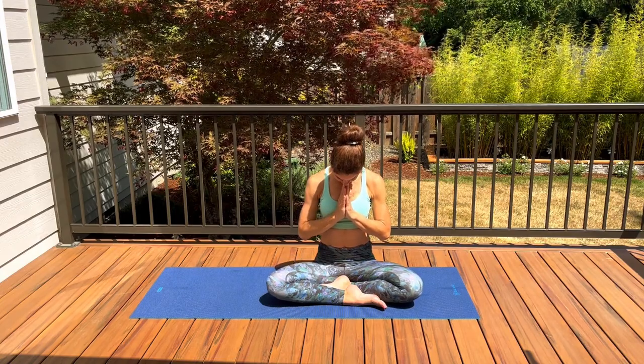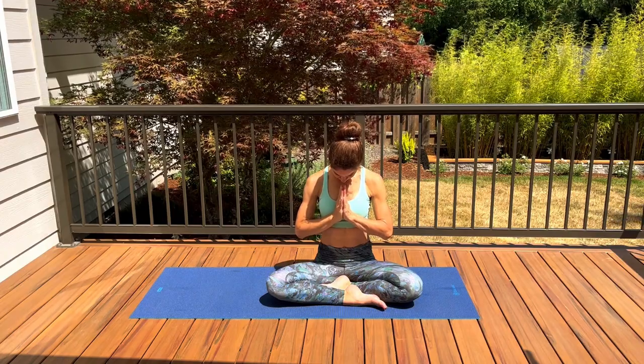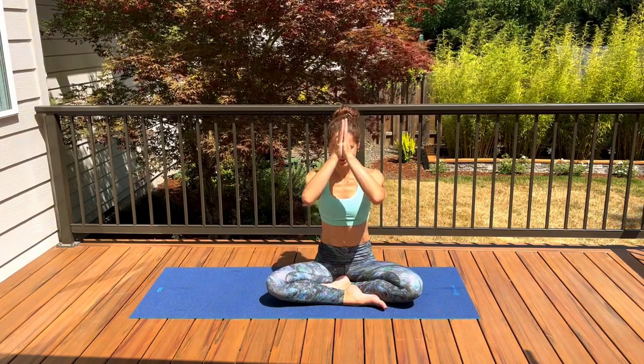Thank you so much everyone for sharing your time with me. I hope you enjoyed this session and I will see you next time. Namaste, have a great day.